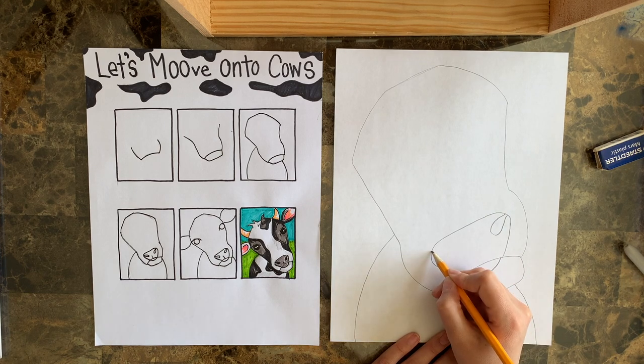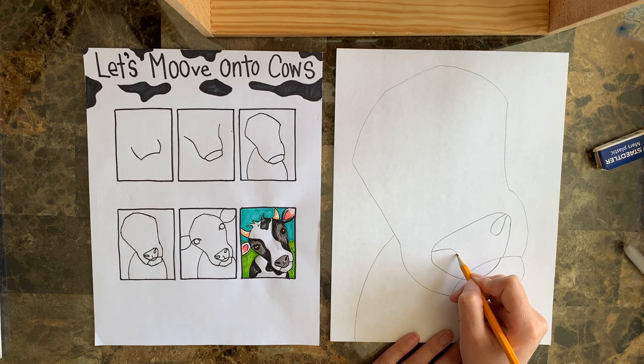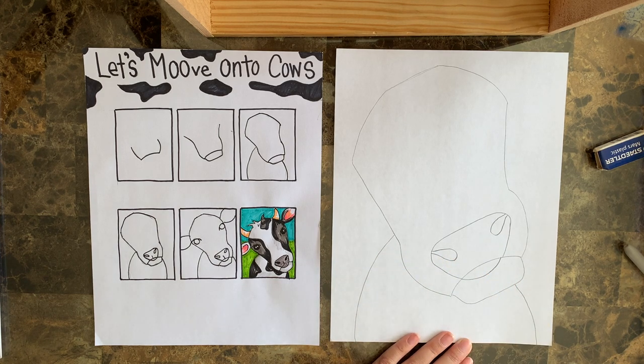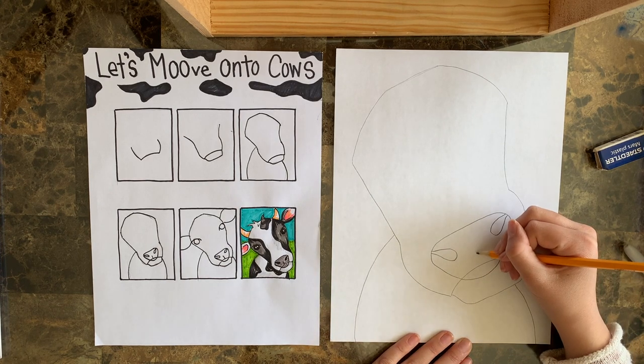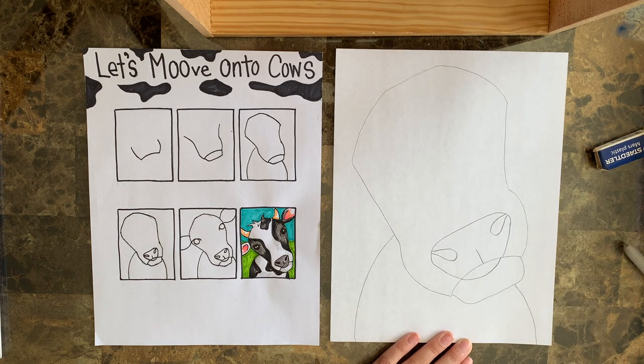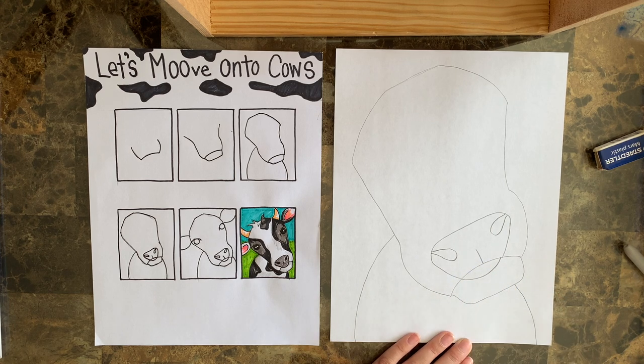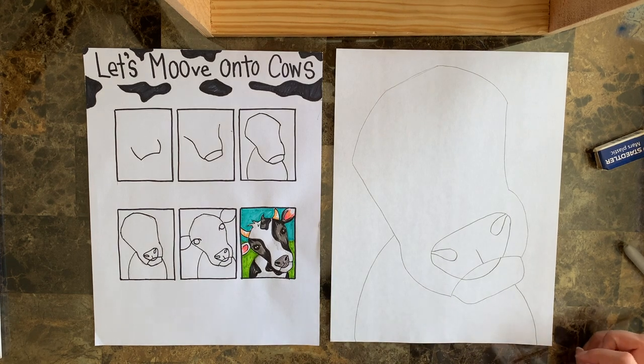And cows have this little slit right in the middle of their nose - we're going to come up and stop right there. We don't want to go past that curved line. We want to stop it at that curved line. Alright, that's a nice big nose if I've ever seen one!